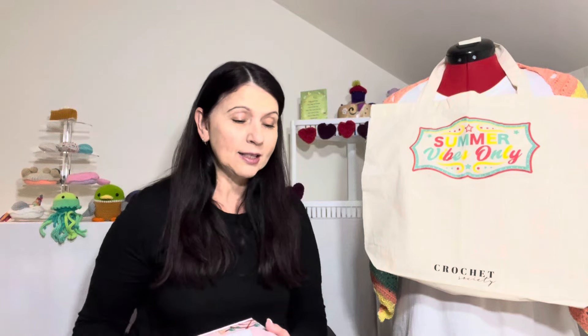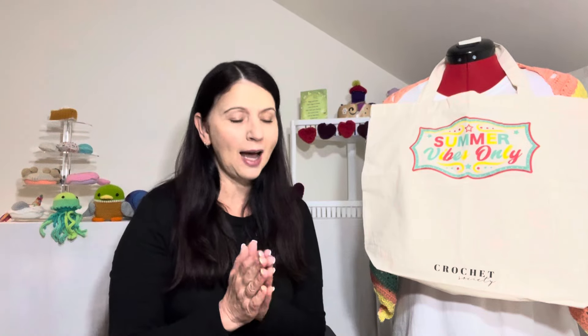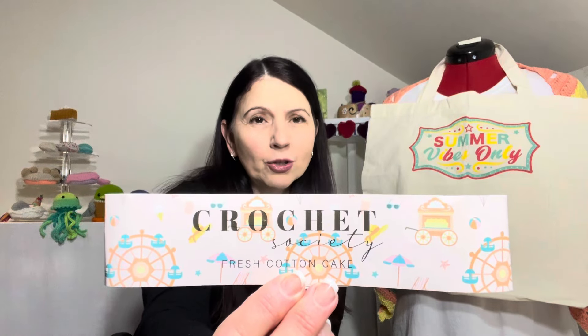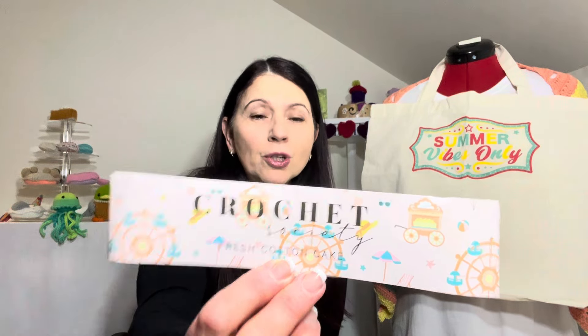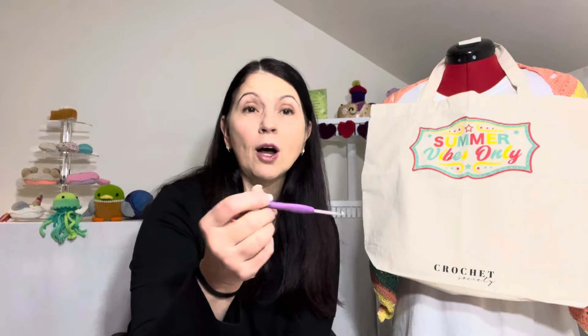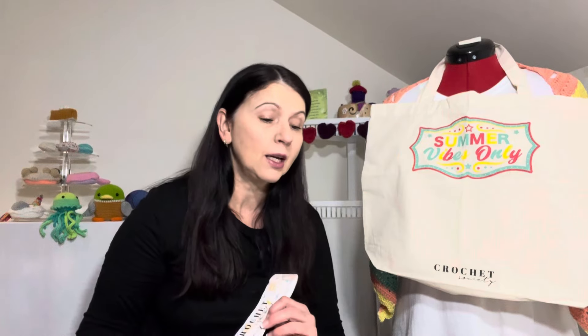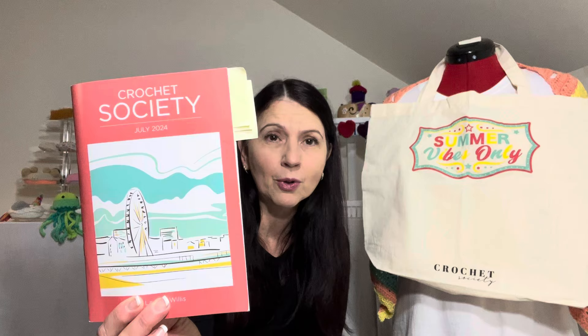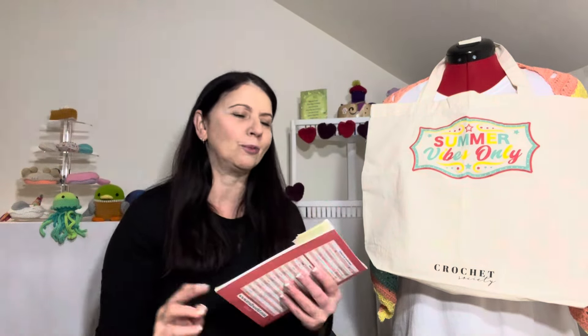Inside this box we had to choose from three wonderful projects, and the yarn we had to use was this gorgeous yarn here — the Ball Band 100% cotton yarn, which is a sport weight. I had the opportunity to use my 4mm hook, although the box comes with a slightly smaller hook. I thought for the way that I crochet — being a tight crocheter — the 4mm was best suited. Inside the Crochet Society box we also get this magazine; it's a bi-monthly product.